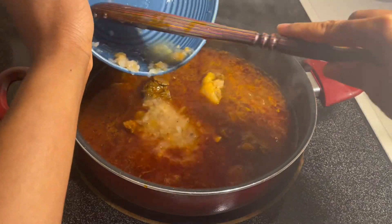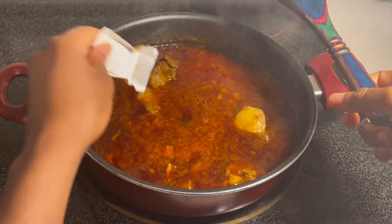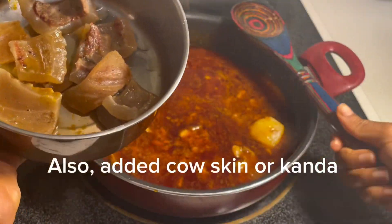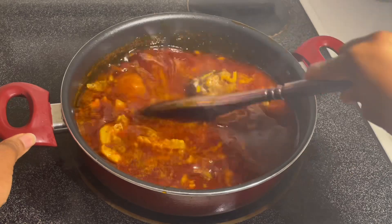Now I'm adding in my habanero peppers with some onions that have already been blended. Then I'll add in my seasoning of choice, which is Jumbo Maggi — you can use whatever seasoning that you prefer. And I'm also going to let them cook for about another two to three minutes, and then we'll move on to the next steps.